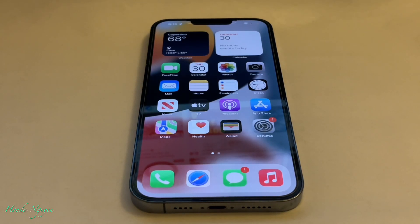Hey everyone, it's Honda Nguyen. How's everyone doing today? Alright guys, today I'm going to show you guys how to factory reset your iPhone 13.